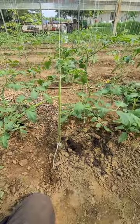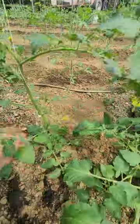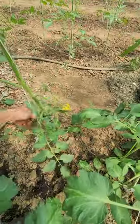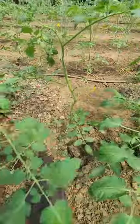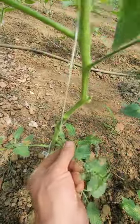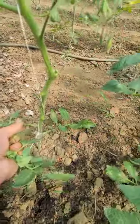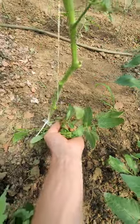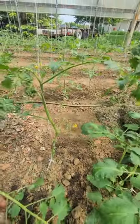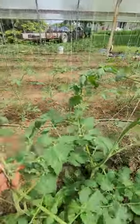Simple as that. This one's got a bunch of bloom clusters, so we're going to go right up to that and take everything off below it. A lot of people get out trimmers and think they need to trim them — you don't. These suckers tear off nicely if you pull down on them, and the scaffold branches tear nice if you pull up. So I usually just come through here and go down, up, down, up, down, up, and that's done.